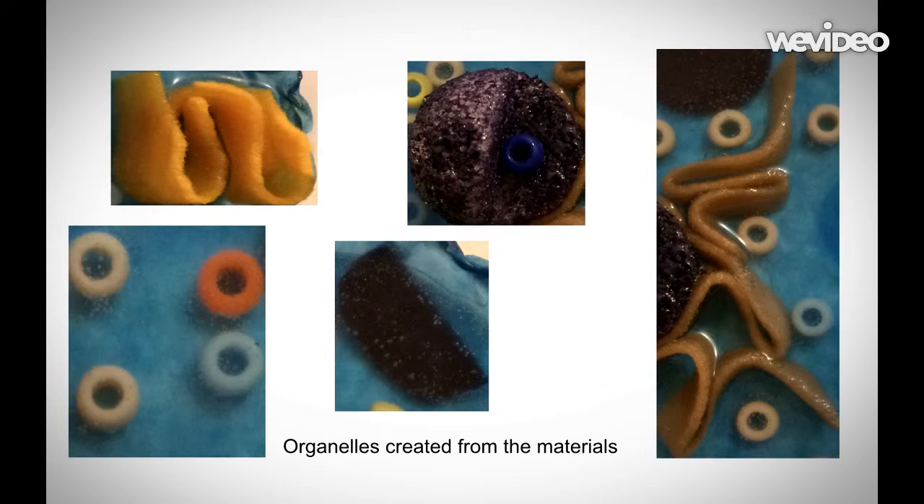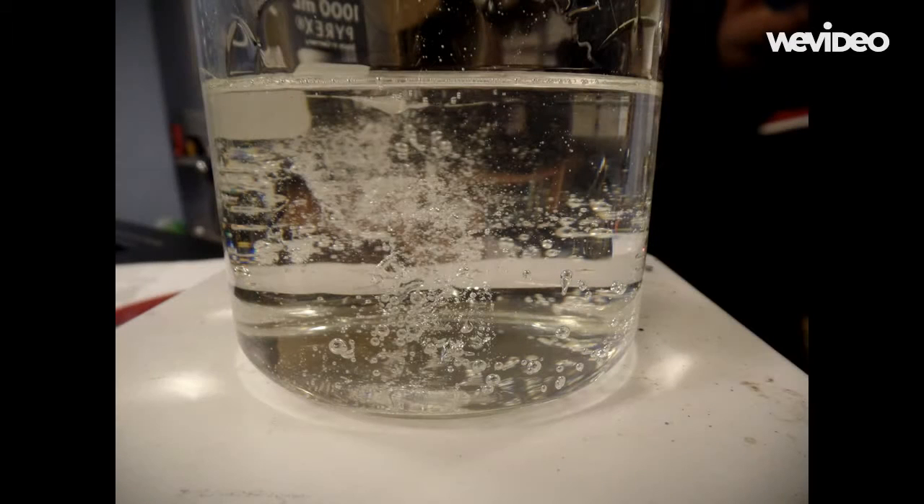While you wait for your gel to liquefy, take your beads, your yarn, and your cotton ball and start to form organelles. You want to make the organelles look as close as possible to the real ones in a real animal cell. This is what I did with my yarn, beads, and cotton ball to form organelles.